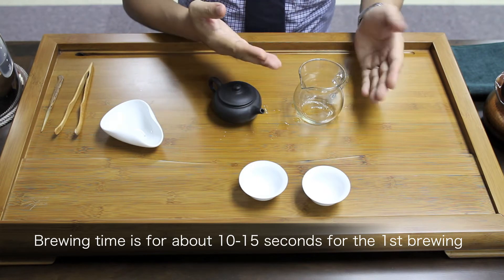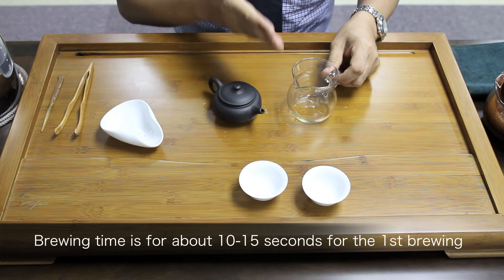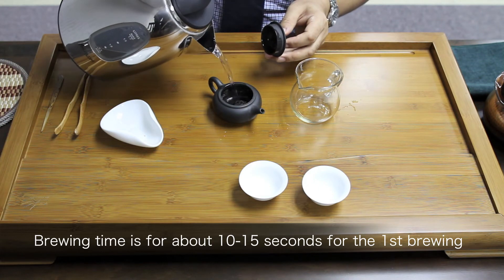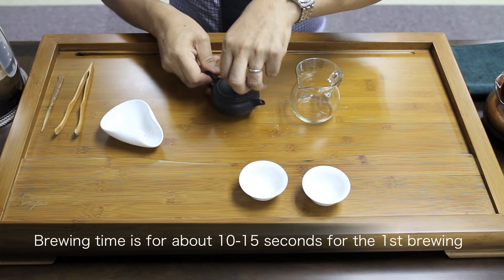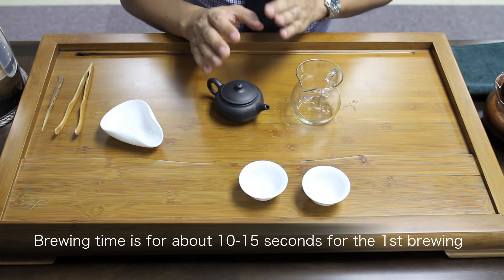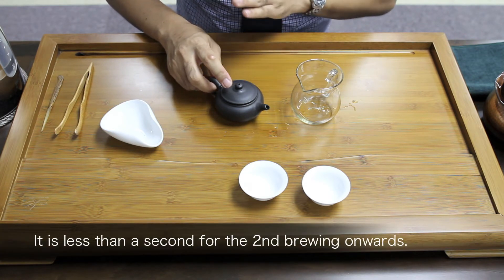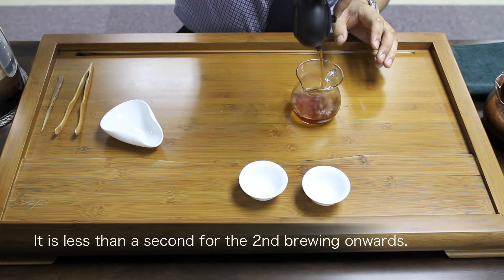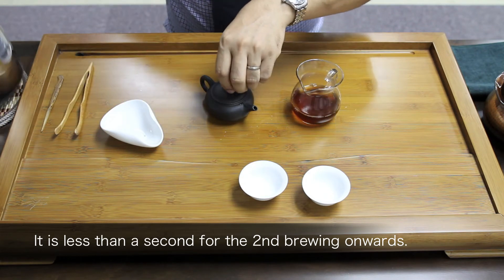If you happen to over-brew and the tea gets too strong, you can top up the water into the pitcher and easily adjust the concentration. So now I'm going to brew the first brewing. Since this tea leaf is very soft and I can easily get sufficient flavor, I only brew for about 10 seconds. I repeat the same process on the second brewing.